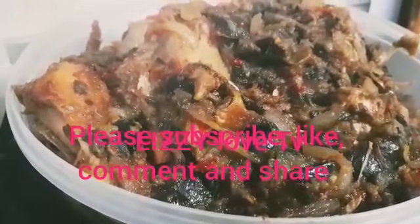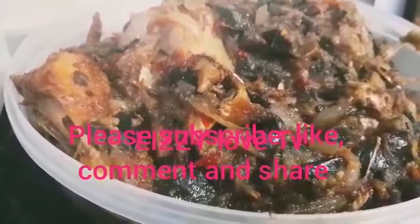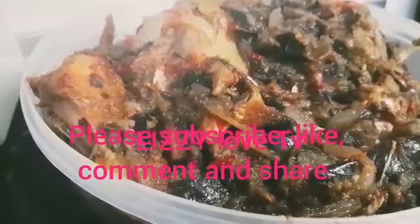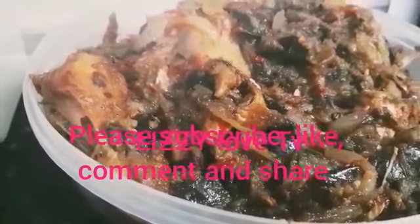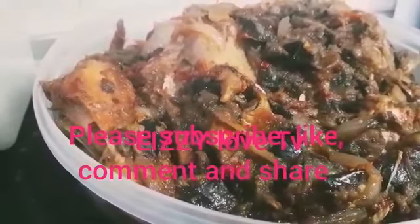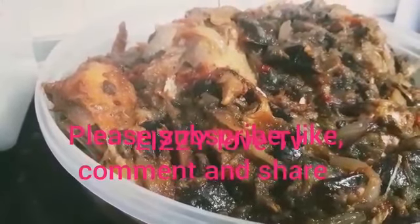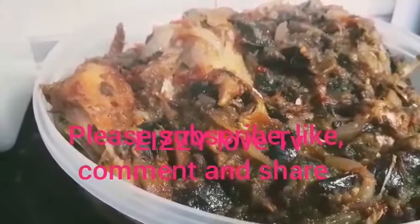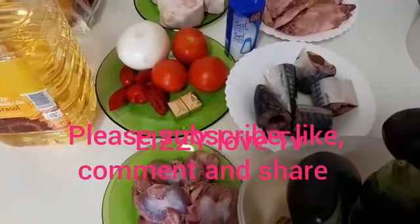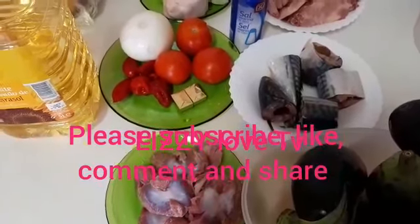Hello guys, welcome back to my YouTube channel Izzy Love TV. On today's recipe, we are going to be preparing eggplants. Eggplants are very nutritious, delicious, and tasty. You can use it to eat plantain, yams, potato, cocoa yam. It's very tasty and delicious guys, so come with me and let's start the preparation.